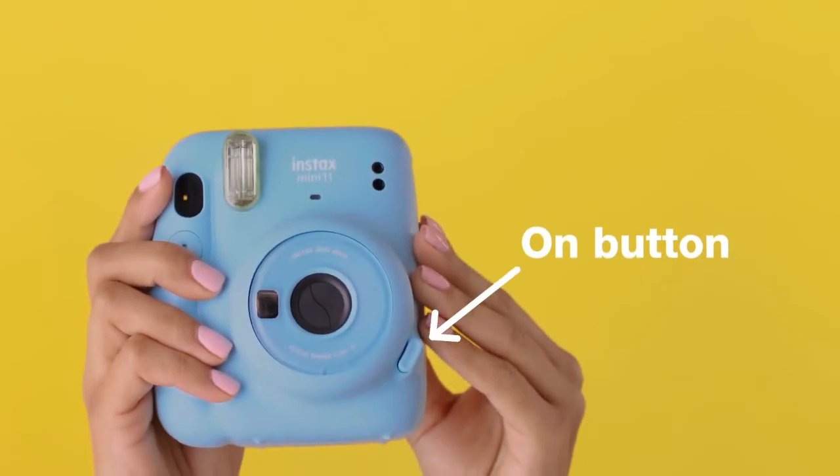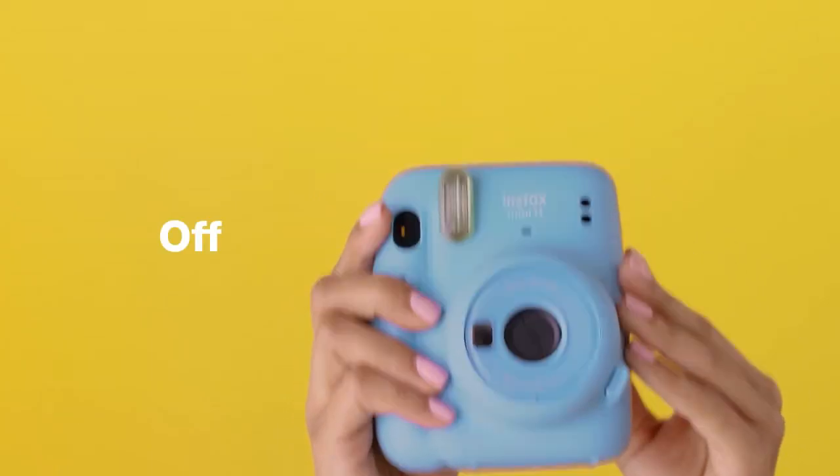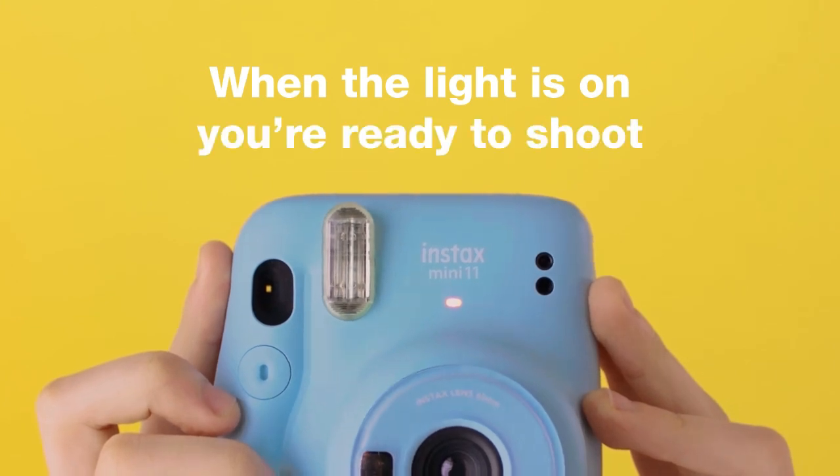Two shutter button accessories are included: a jewel button and a glow button. Requires two AA batteries.